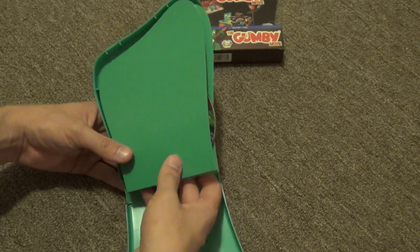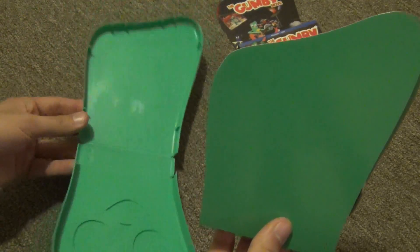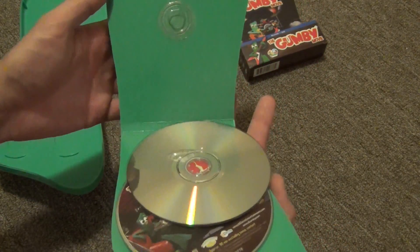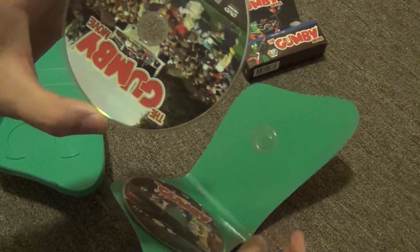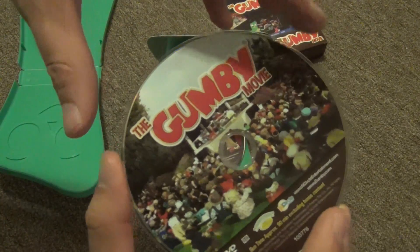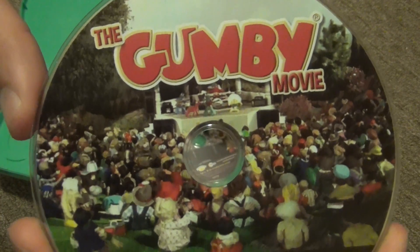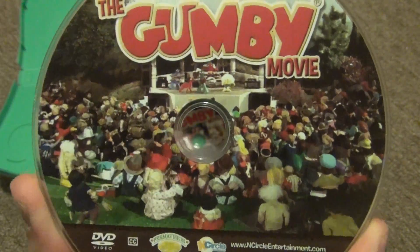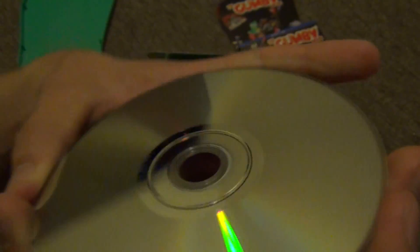Already I'm a bit disappointed because I can see discs floating around inside. Here's the inside of the case — we have some paper covering, and there's a floating disc. This is the DVD, which is bad because DVDs always tend to get scratched first. The artwork on the DVD is actually quite nice — it's one of the Gumby concert scenes. Fortunately I do not see any scratches, so that's very good.